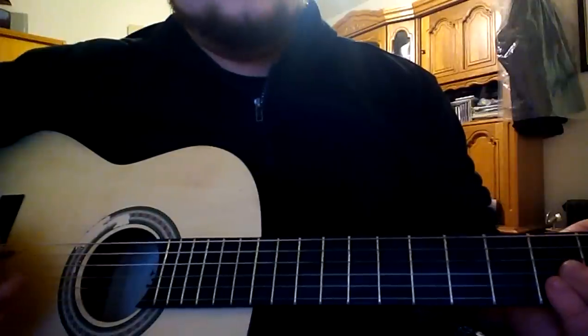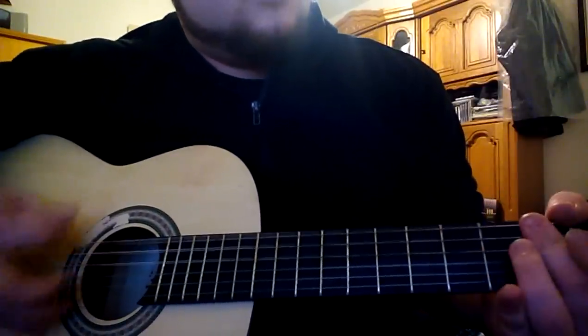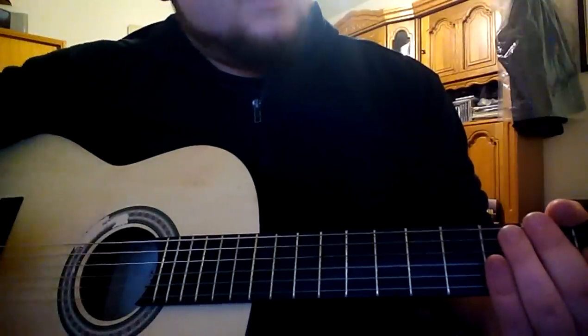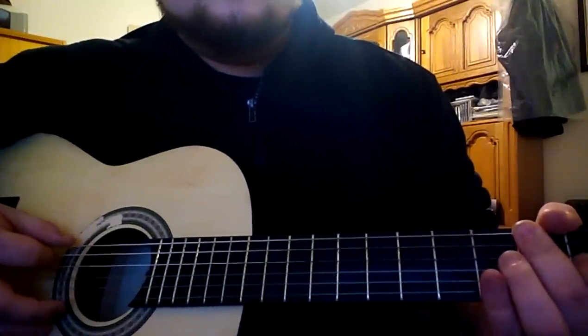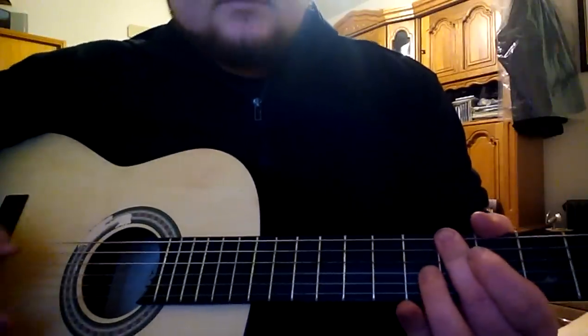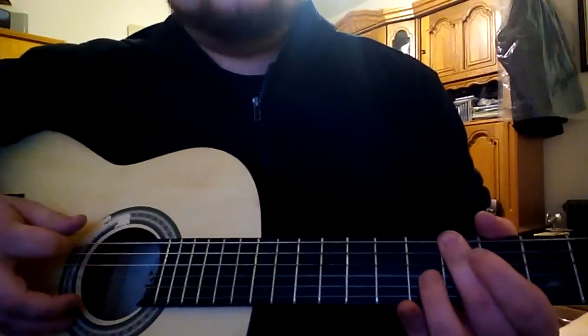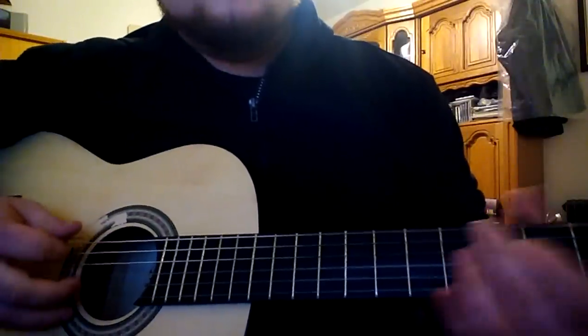Then you will play twice downstrokes on the third fret — just the top three strings. Then you will move to the fifth fret with the same shape, and the top three strings are a little bit faster.